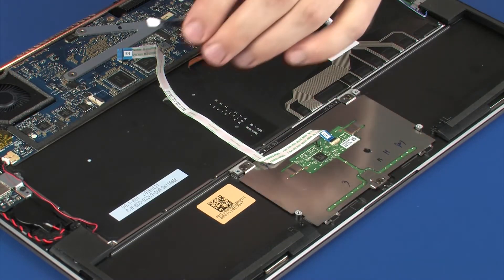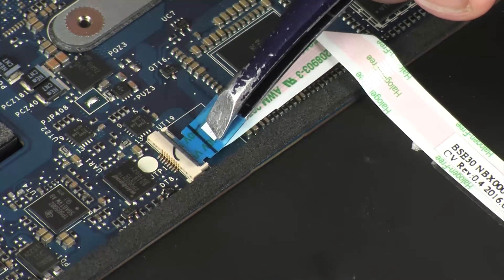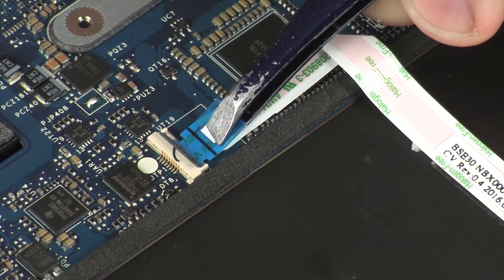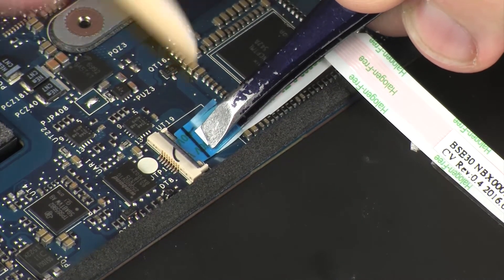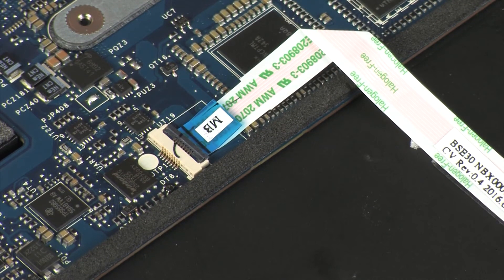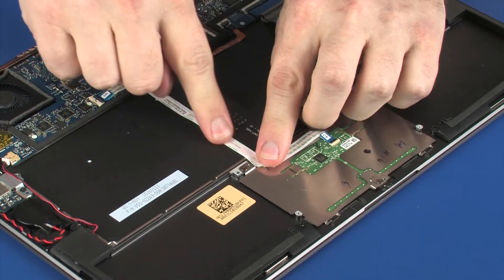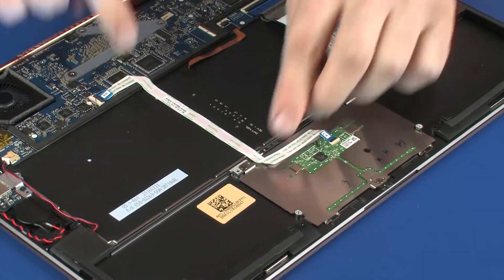Insert the touchpad board ribbon cable into the touchpad board ZIF connector on the system board and press the locking bar down to lock the cable into place. Caution: use care to prevent damaging the ZIF connector and ribbon cable. Apply pressure to the length of the touchpad board ribbon cable to adhere it to the top cover.